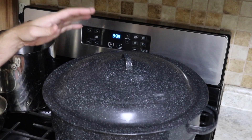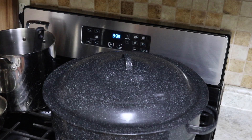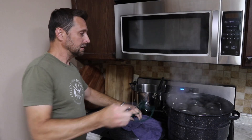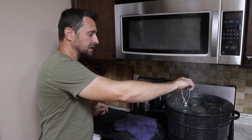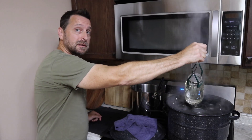We're going to put our lid on because it'll get it boiling faster. Once it's boiling, start the clock for those 10 minutes. We've processed them for 10 minutes in the boiling water. We're going to take them out of the water bath canner and set them aside to cool.